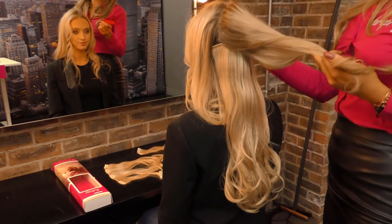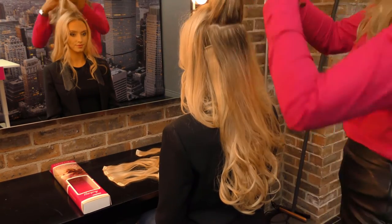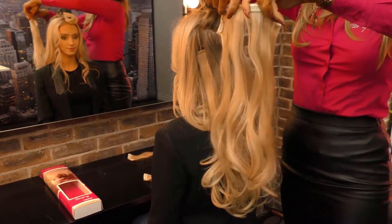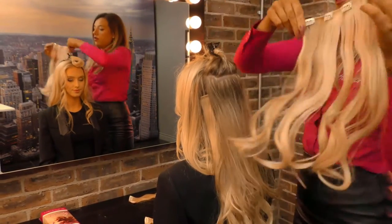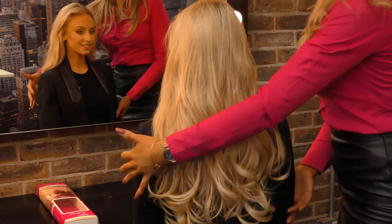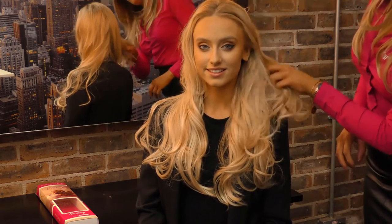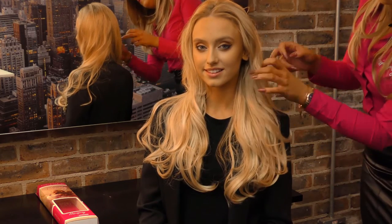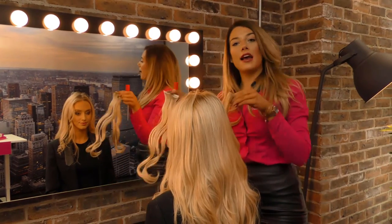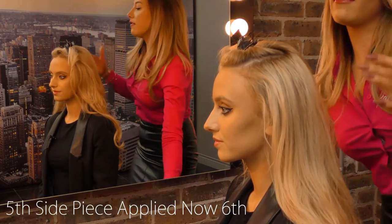The last clip-in for the back of the head is the widest one — the four-piece — which spans over the whole top of the head to give nice volume. So that's our back covered; we've created plenty of volume and length there. You can choose to give your own hair a bit of a curl on the end if you want — often it just falls in. Now with four out of six pieces in, we have two pieces left and they are ideal just for the sides of your head, purely for volume around your face.